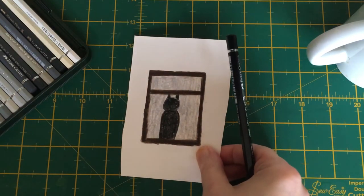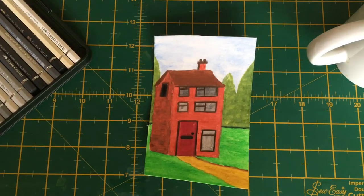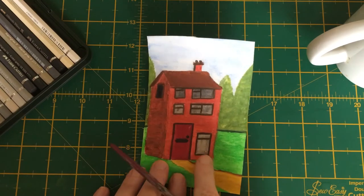I'll show you what I mean by that right now, because here's the painting that I did — I actually painted this yesterday quite quickly. Because it's so small, we're going to have it in this little window here.